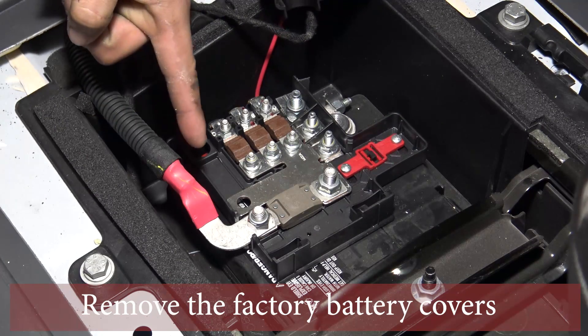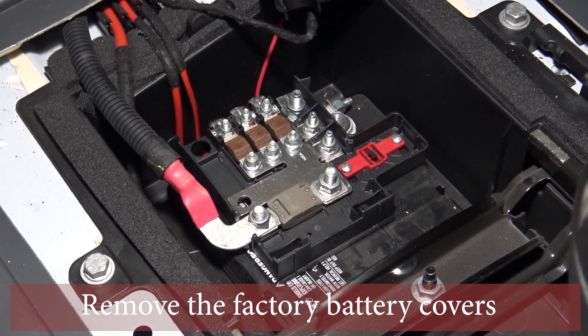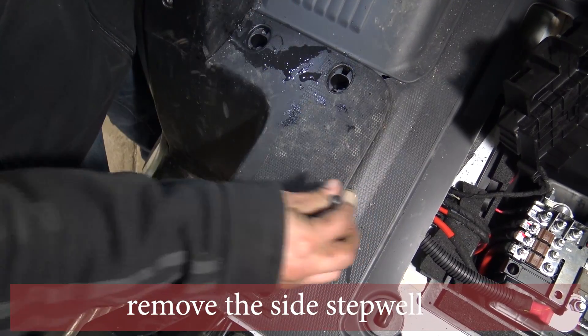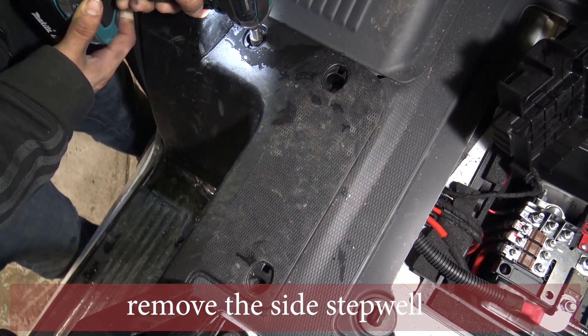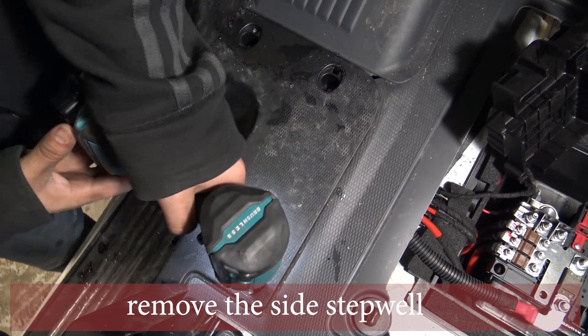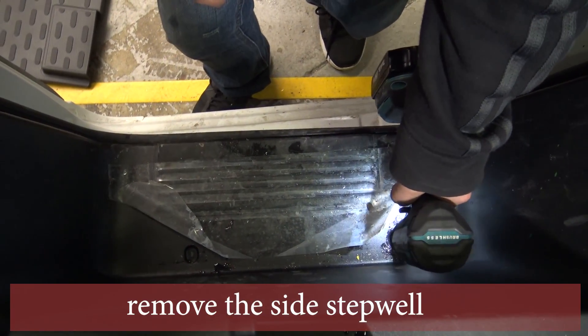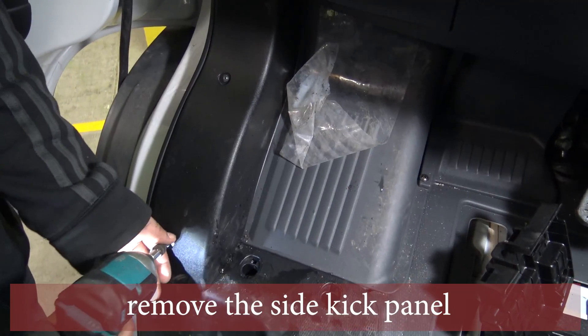We have the positive cable going to the factory fuse. We have to remove the side step well — there are a few Phillips head screws to pull out underneath the little clips. Remove the three Phillips head screws on the bottom side of the step well.